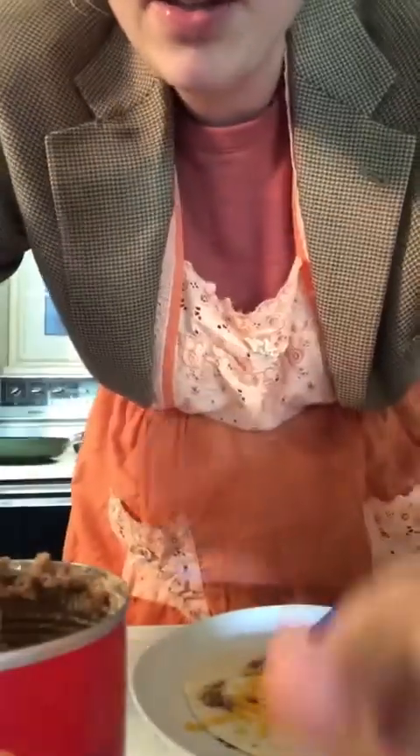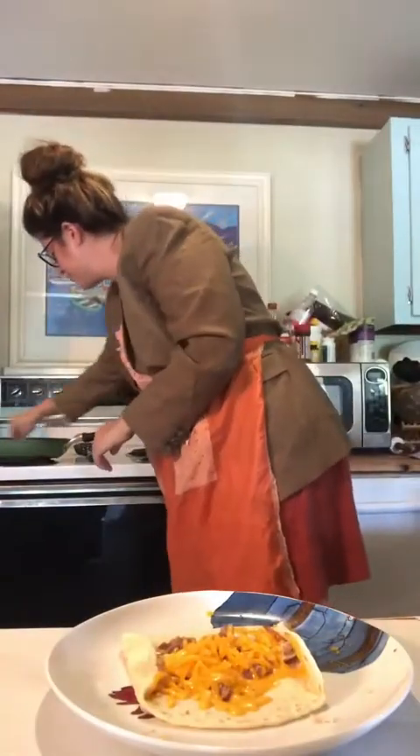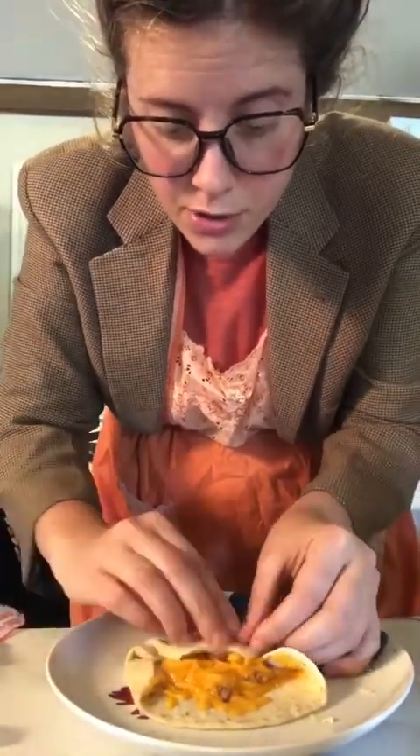All right, so we have our little kind of melty guy here. Now this part's tricky — this is where you have to be really professional. You're going to turn in these little sides — it's a little hot. Add a little butter to the pan. Turn these little sides here, and then you're going to start to roll your little burrito, just like so.